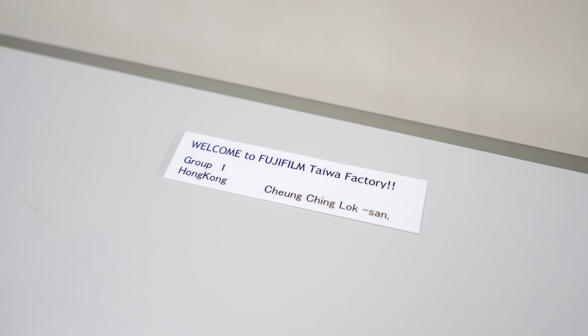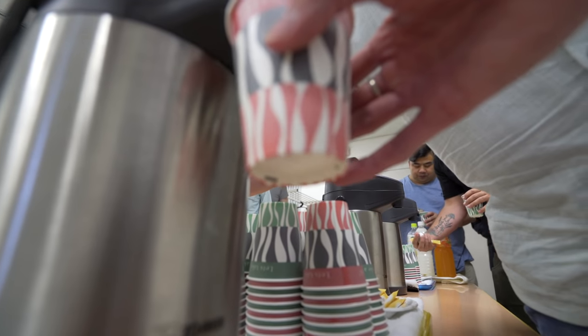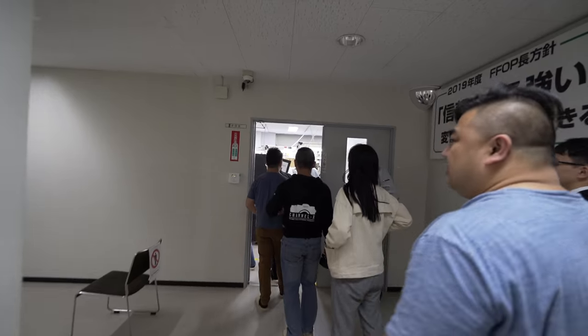I've got my name on my seat — I'm on the front row. I really have to try not to fall asleep. Oh, I just realised they've got free coffee. It's hot. The best coffee in the world is free coffee. All right, what you've been waiting for — time to go check out the assembly line of the GFX100. Here we go.